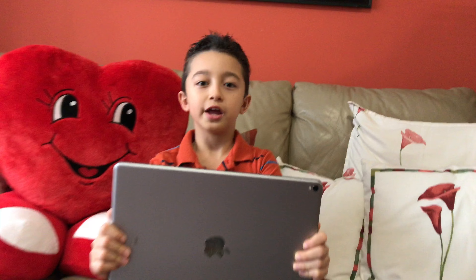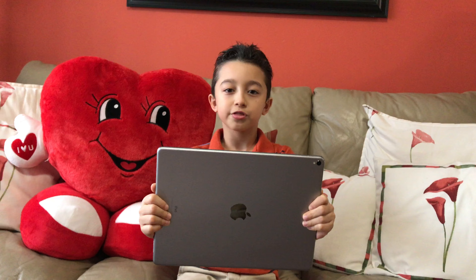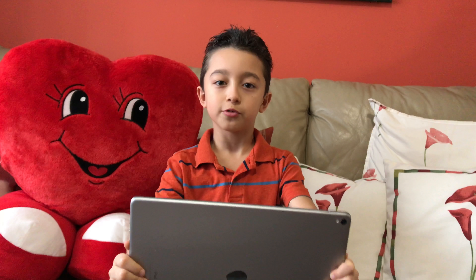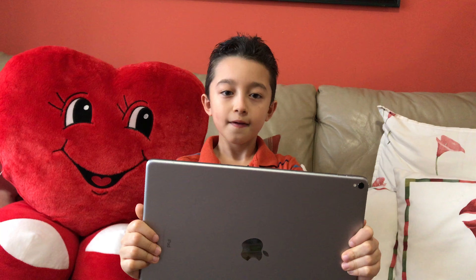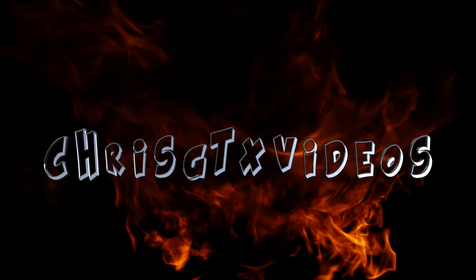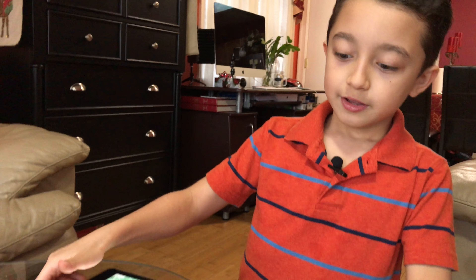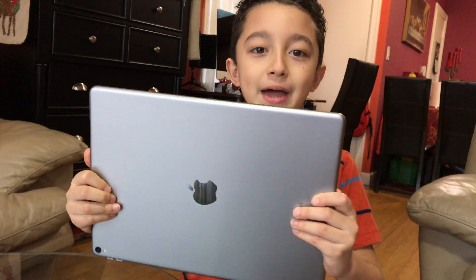Hi guys, welcome back! Today I'm reviewing this guy — it's the 12.9-inch 2017 iPad Pro. We're going to do a long-term review, so let's talk about the design for a little bit.